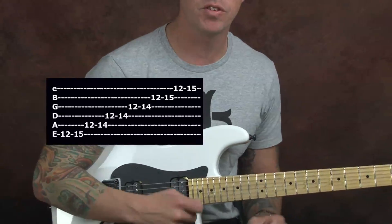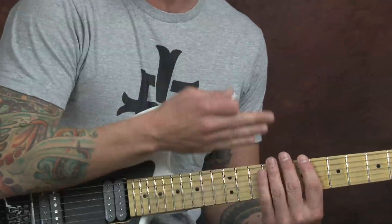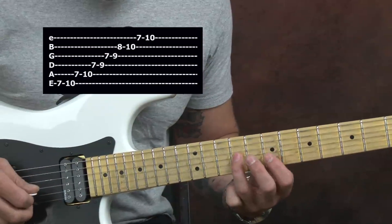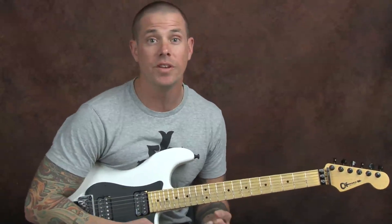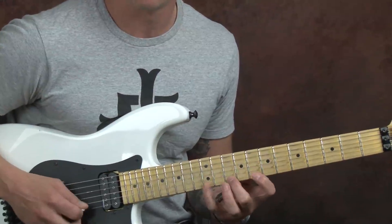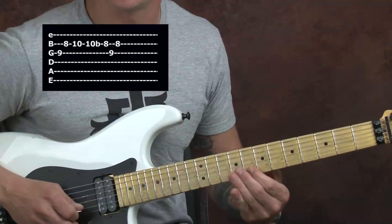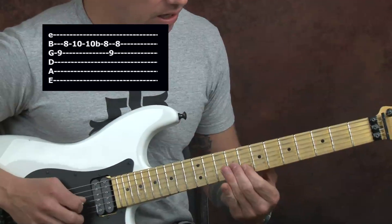E minor pentatonic — pent means five. We have five positions we could play this thing. Wouldn't you know it, one of those positions is going to be right here, off a B note. It's going to kind of put me in that position that I finished at with my ascending lick in octaves. I'm gunning for resolution, a way to finish this phrase. With fast guitar playing, you're only as cool as what you end up on. Everybody can play fast — you've got to do something cool with it when you get done. This is my E, he's going to give me some resolution.